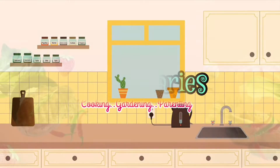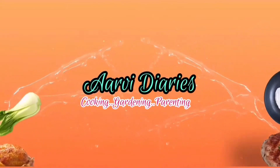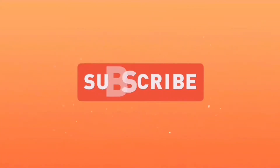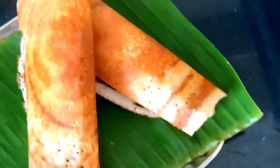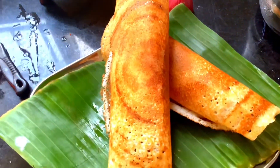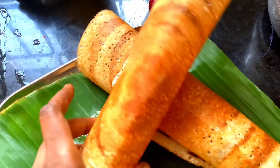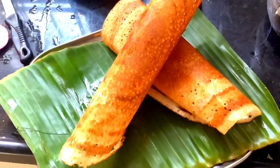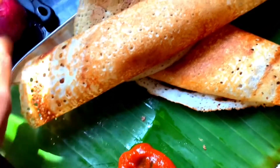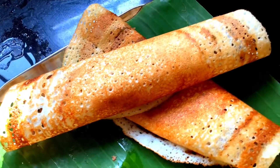Hello everyone, welcome. Please do subscribe to my channel and support for more videos, thank you. This recipe is perfect — crispy and crunchy dough. You can enjoy the dough and use it for a drink. I have a secret recipe for you and I am very happy to share it.